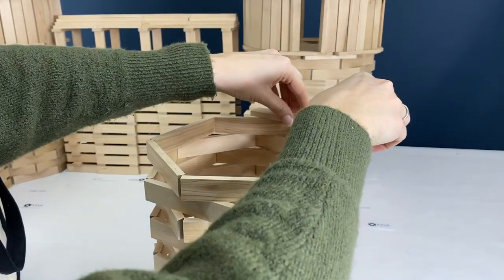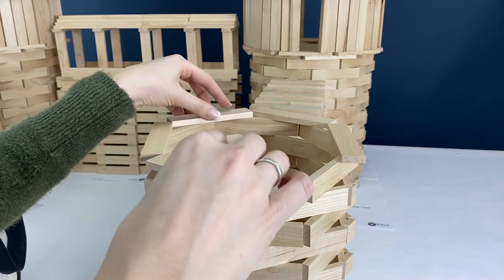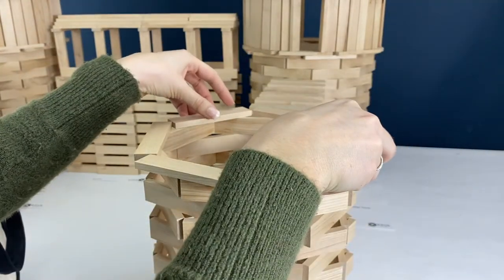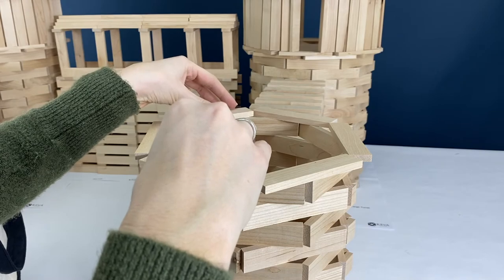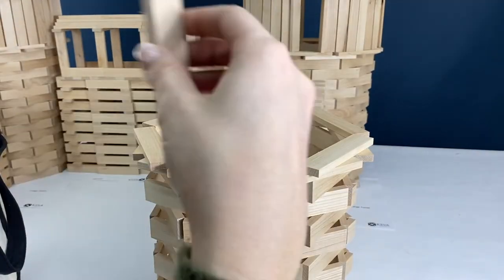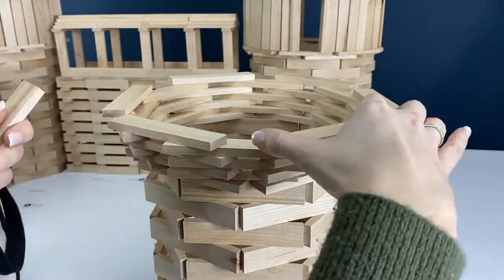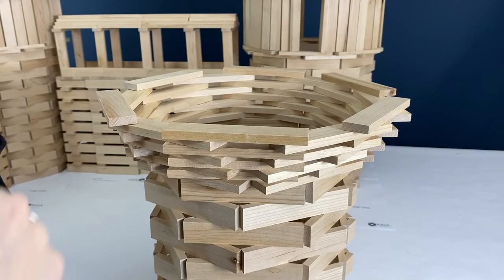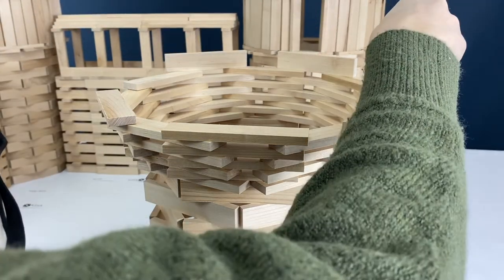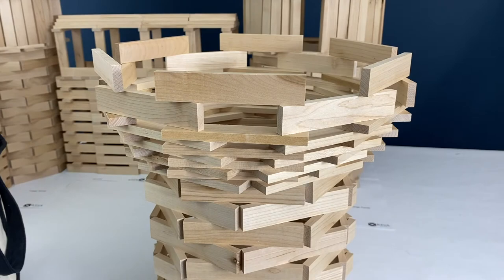Once you finish those layers, lay some flat — these are the layers that start to go out. For the first two flat layers, make sure the planks are touching each other for the best stability. As you add each layer, move the planks out just a little bit to expand the top. Once you've counted those layers, you're going to next place three layers of planks on their sides. I only put two layers on top of that one, but you can build two or three.